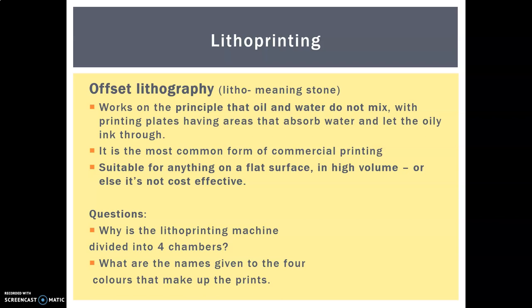The plates have areas which absorb water and some which let the ink through. It's the most common form of printing and it's pretty much suitable for anything on paper or board, as long as it's in high volume. If it doesn't involve thousands, tens of thousands, or hundreds of thousands of items, then it doesn't make it cost effective for the manufacturers or the designers.